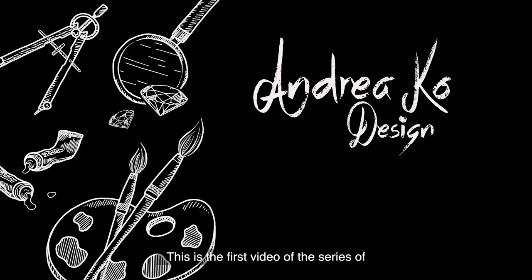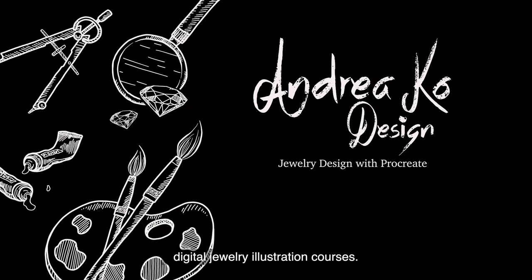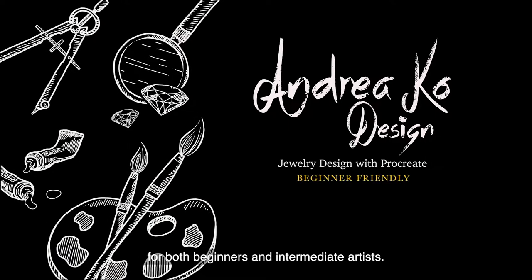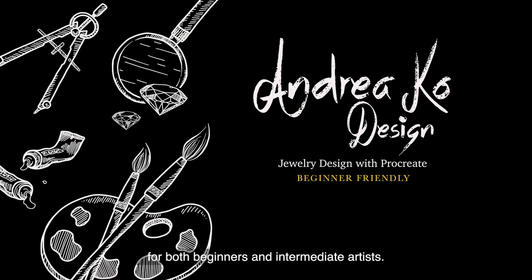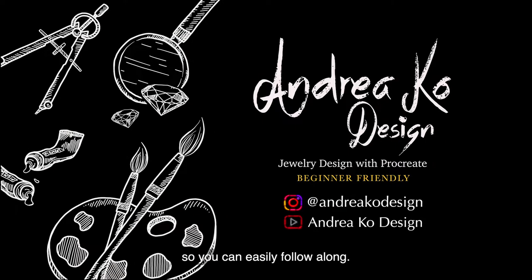Hi, I'm Andrea. This is the first video of the series of Digital Jewelry Illustration courses. These courses are great for both beginners and intermediate artists. If you are a beginner, don't worry, I'm going to show you how I draw step by step so you can easily follow along.